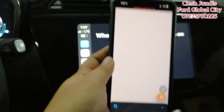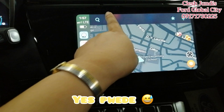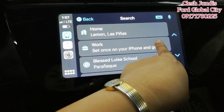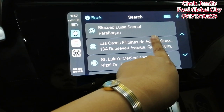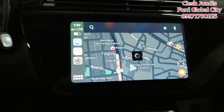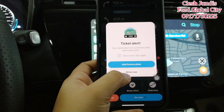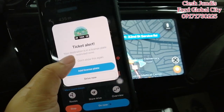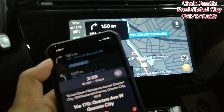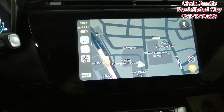Let's try Waze — though you still need to input the destination on your phone. For example, let's go to Las Casas. In 200 meters... The navigation works on the screen. When you turn off CarPlay, Waze automatically turns off too.